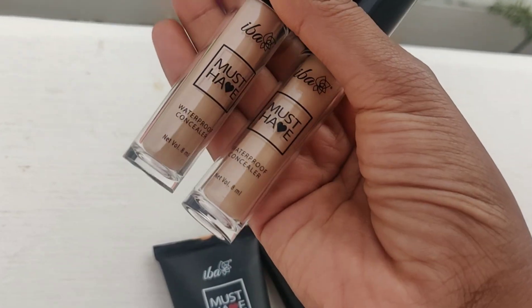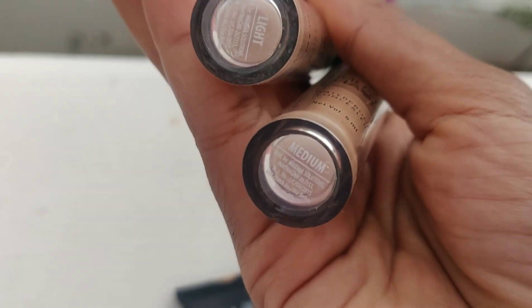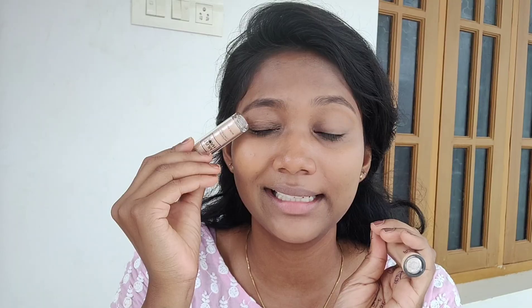It has a different concealer. This is a must-have waterproof concealer. It's available in a light and medium shade. Use the light shade on the upper eyelids, apply it to dark circles, and use the medium shade on blemishes. If it's a blemish area, use the light shade. Let's apply it.